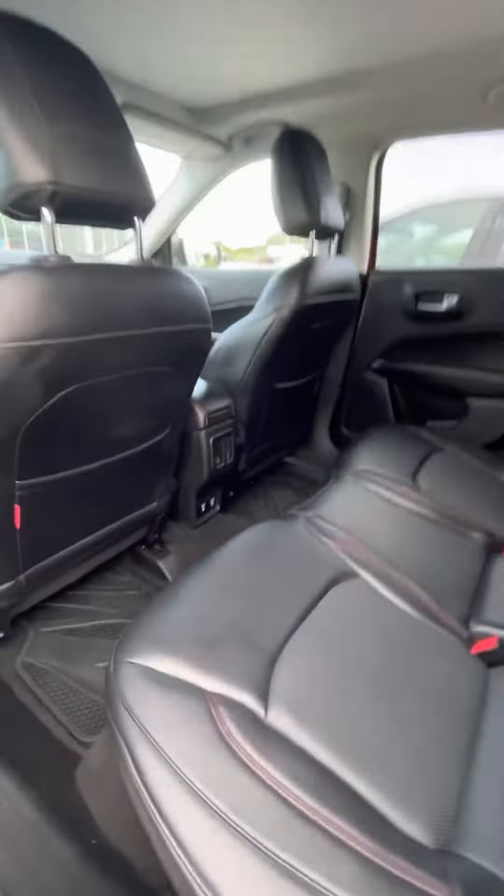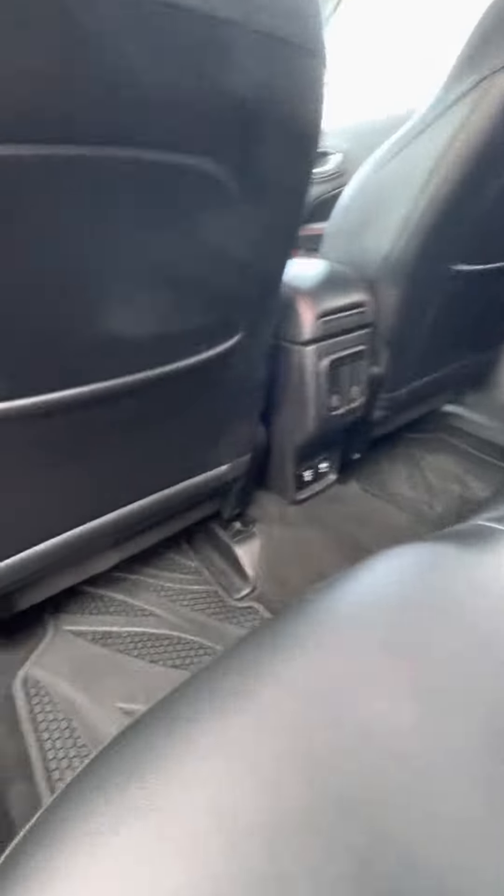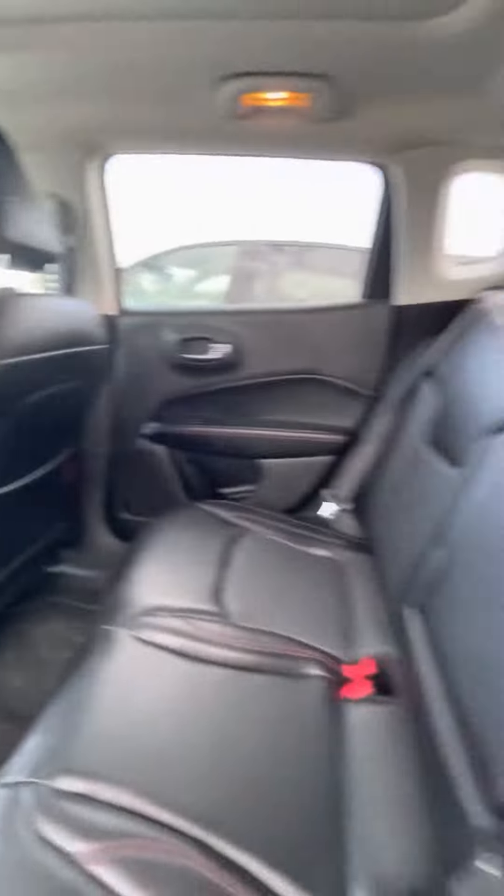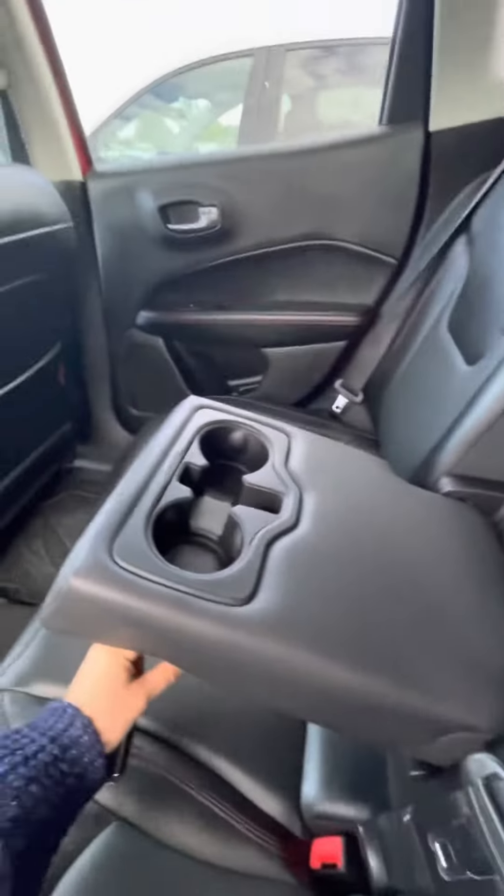Opening up the back, you do have that nice black interior and it does actually have red stitching as well. Charging ports, 12 volt, a little bit of climate control. You also have your cup holders here.